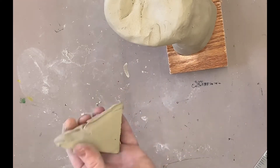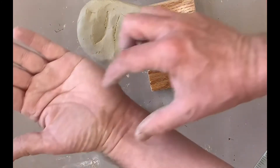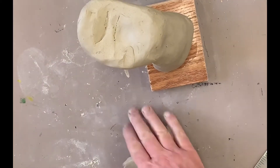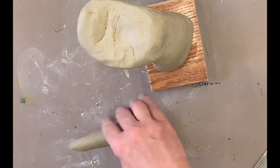I generally start with a triangular piece of clay for the thumb. That's going to incorporate all of this muscle here all the way up to the point. Take the clay and roll it into a conical form.